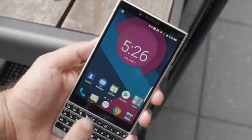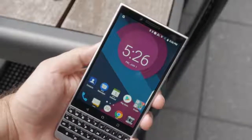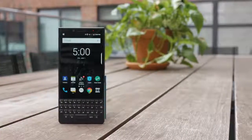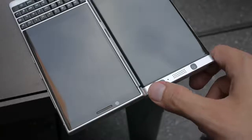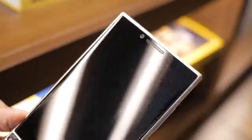Above the keyboard is a capacitive navbar that lights up when the phone is being used and turns off when it isn't. Above that navbar is a display similar to the Key 1's — a 4.5-inch LCD 1080p screen with an unconventional aspect ratio. BlackBerry also got rid of the forehead bar from the Key 1 and embedded those sensors under the glass.